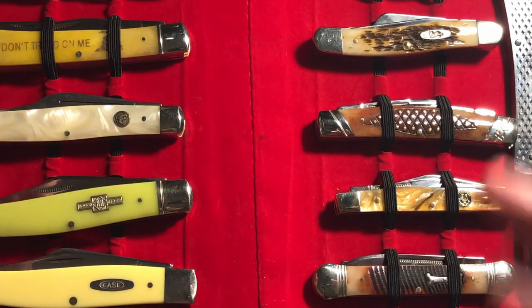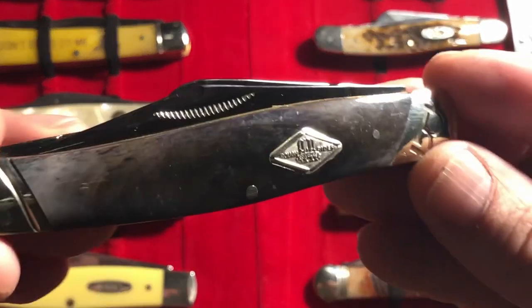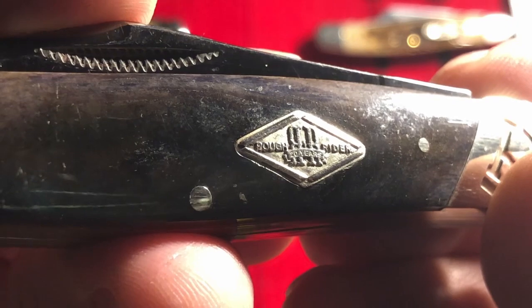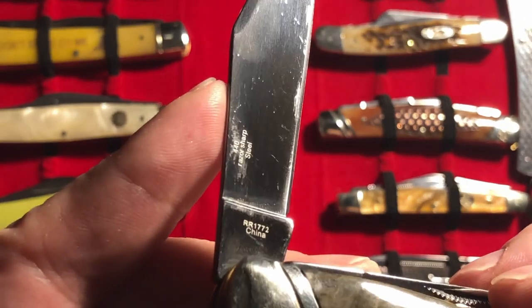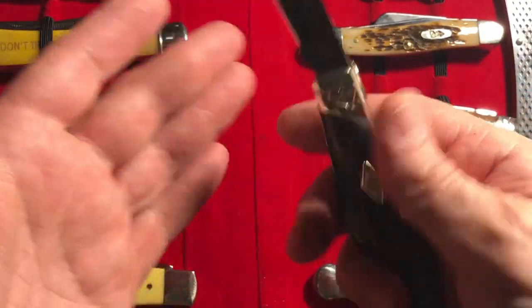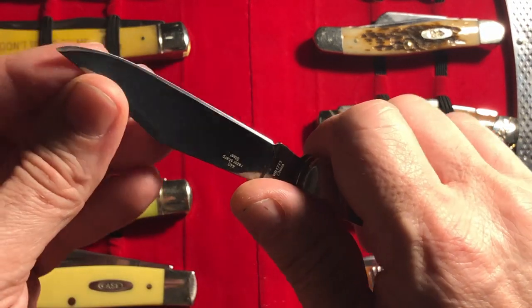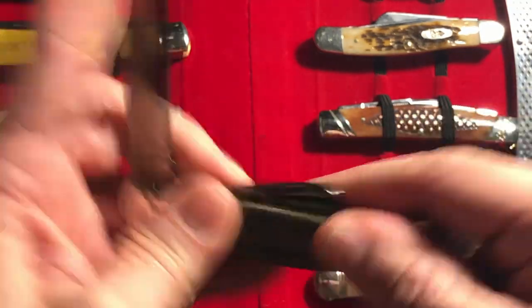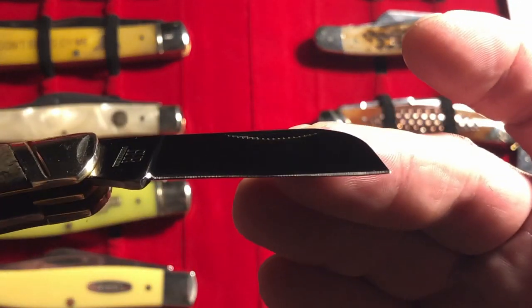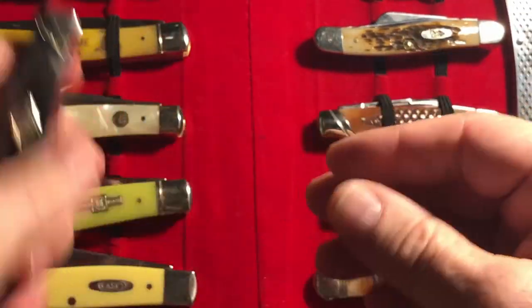Of course coming in at number one — it shouldn't be too much of a surprise — it's this Rough Rider in some kind of a bone finish. You can see the Rough Rider mark on it. It's got a titanium finish of some kind — it could just be a coating, very inexpensive but done really well. To me it's a good-looking knife. It comes in at number one because it hits all the sweet spots: it's got the point, it's got the half stop, and it's got a really nice sheep's foot with a point. I can't say enough about that one — number one.